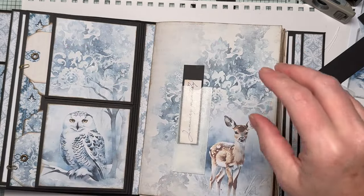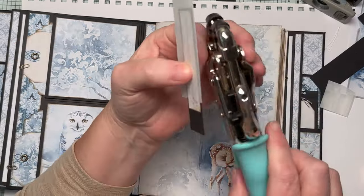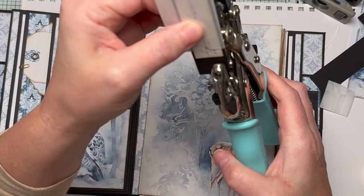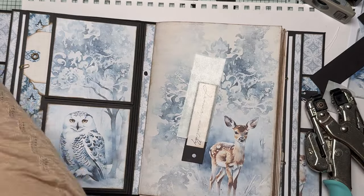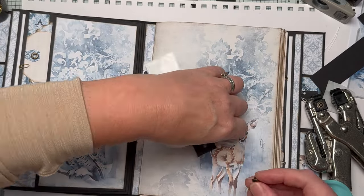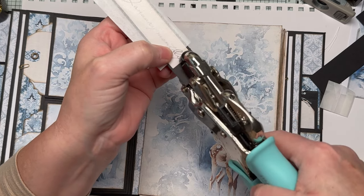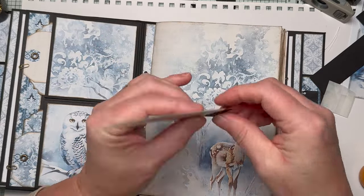I'm going to put a little hole in the top and put an eyelet in it - I've used the bronze ones. Let's see if we can set that nicely. You just never know how it'll look - oh, it's done it nicely! So I've got myself a little pocket there.